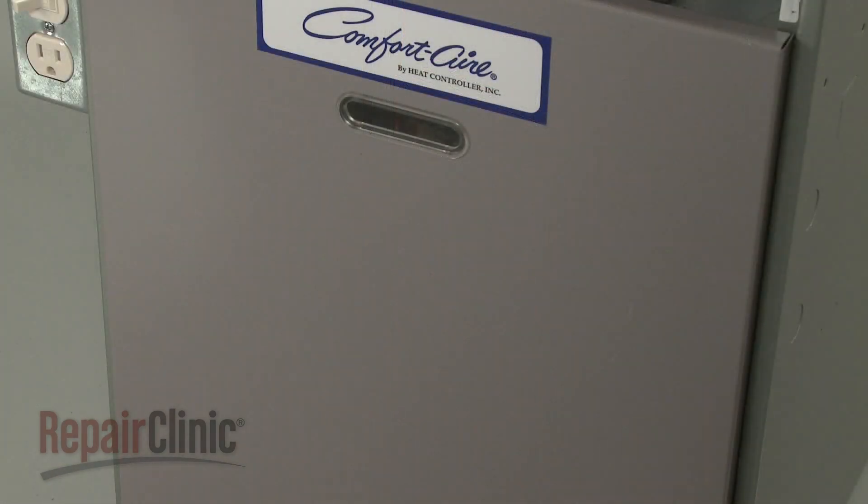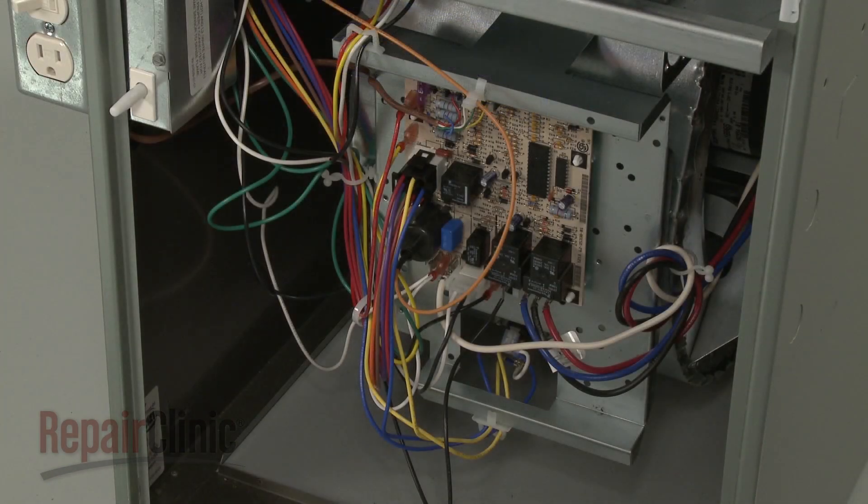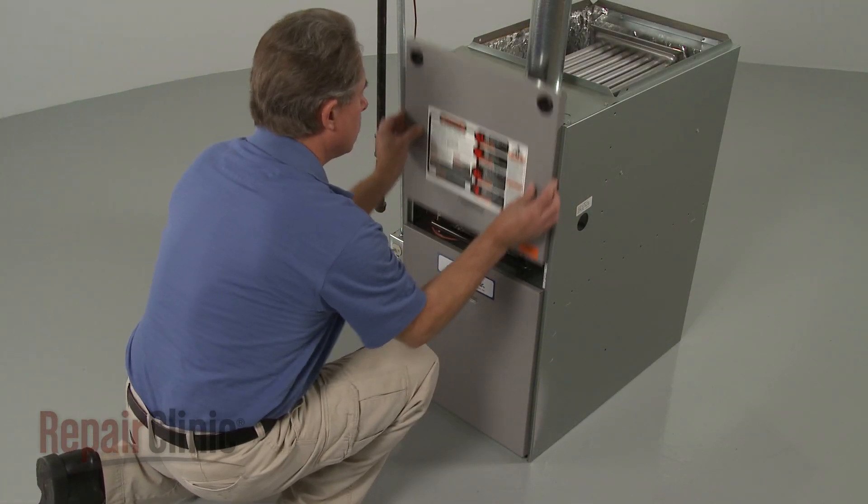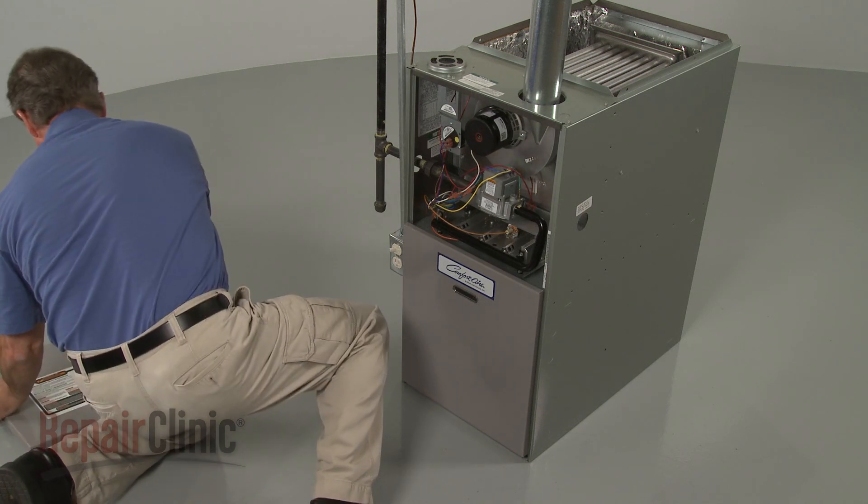To reach components like the control board, the door switch, and the blower assembly, you will need to remove both access panels. Slide the upper panel up first, followed by the lower panel.